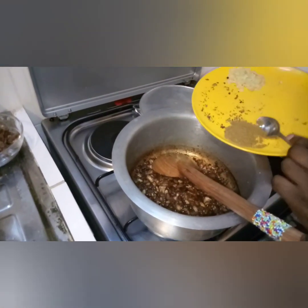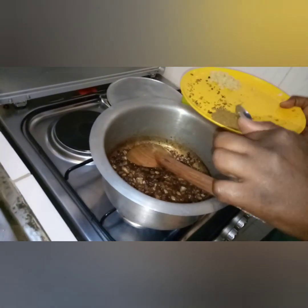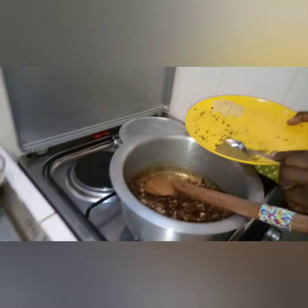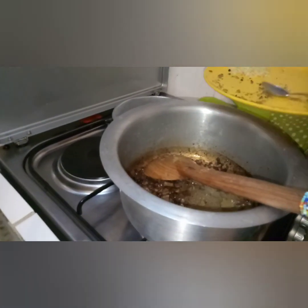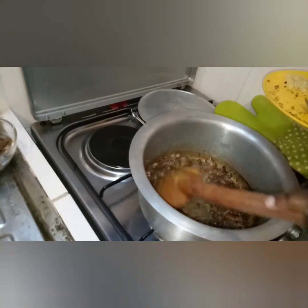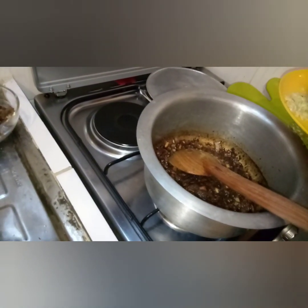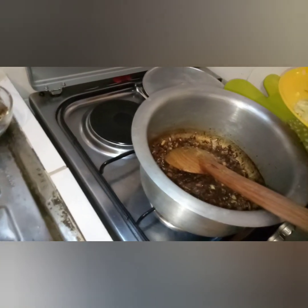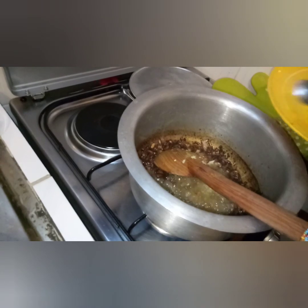Now put in your powder — these are two teaspoons. You can grind them with your grinder; it's even much better. It's basically the same thing, just ground. Then put in your garlic and ginger. If the garlic and ginger cook too much, they lose their taste, so you put them in almost last.